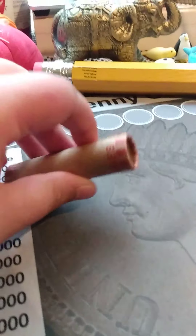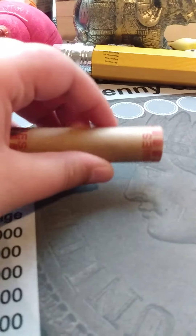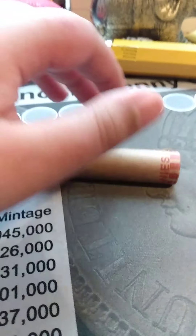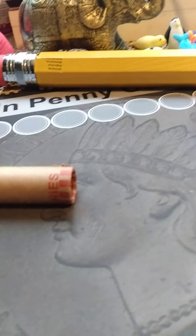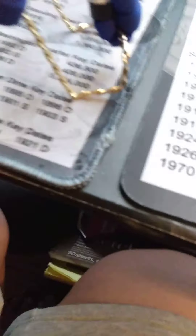What is up guys, welcome back to another video on my YouTube channel. Today we're gonna do wheat cent roll, I think this is number 8, and it's completely sealed. So I'm gonna get my tripod and set the camera up.